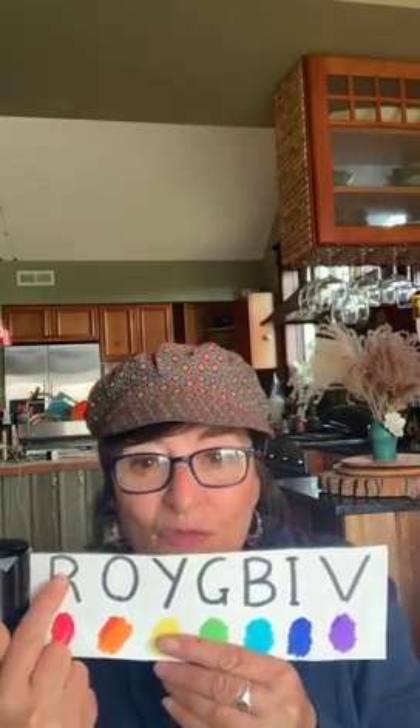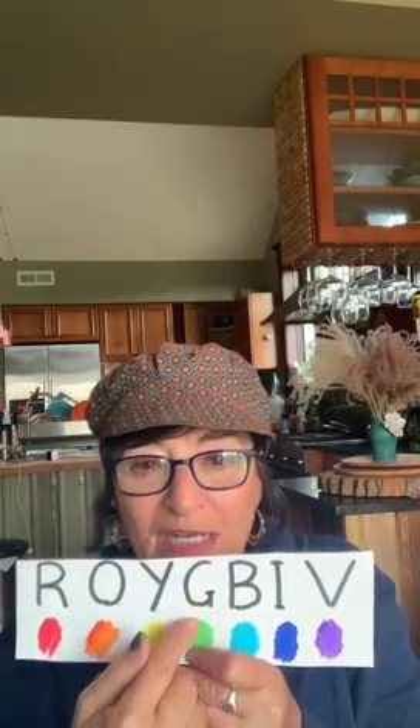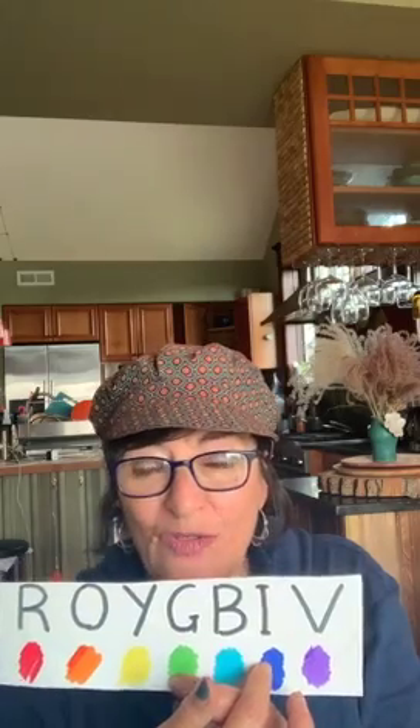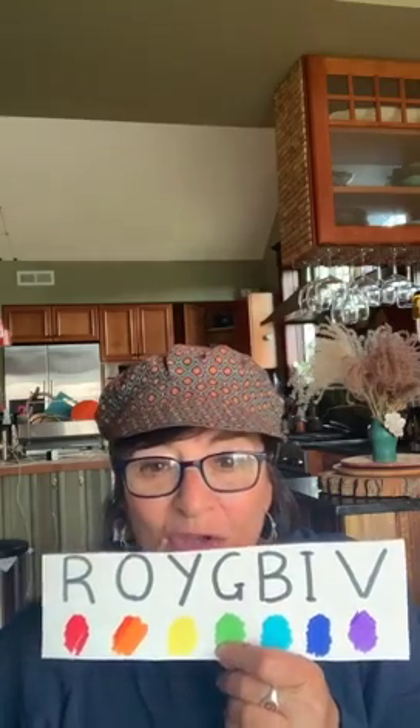Good morning everybody, welcome to the art room! Today we are going to learn about all the colors of the rainbow. A good way to remember the order of those colors is to remember the boy's name Roy G Biv. R stands for red, O for orange, Y for yellow, G for green, B for blue, I for indigo — indigo is sort of a midnight dark purplish blue — and violet. I love indigo!